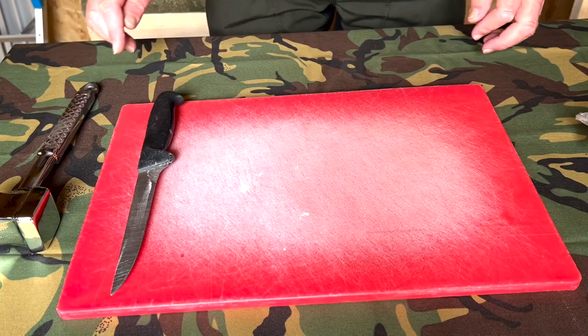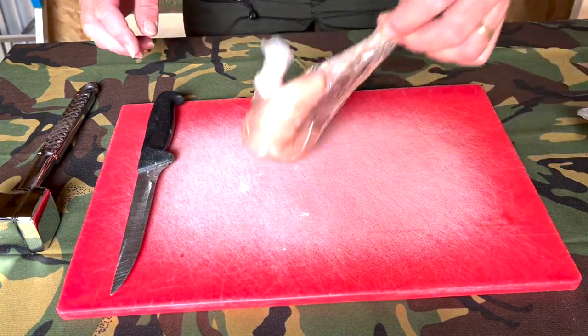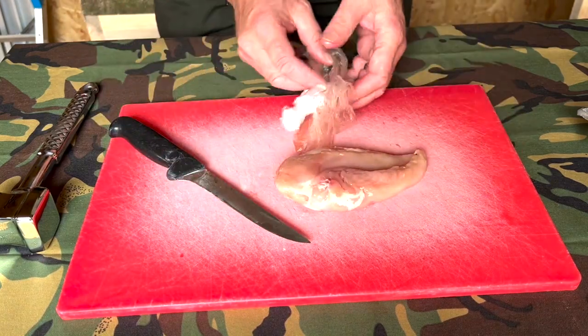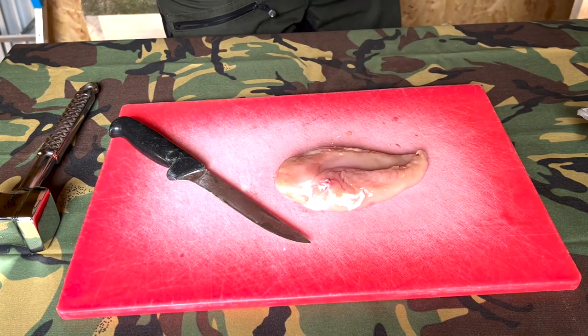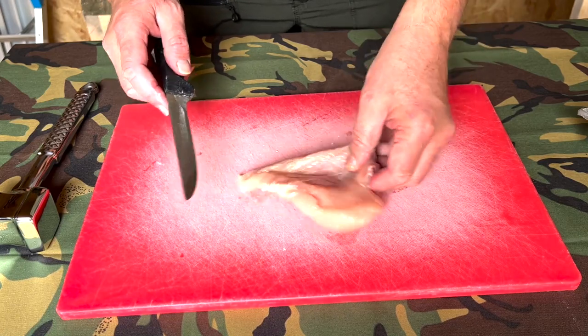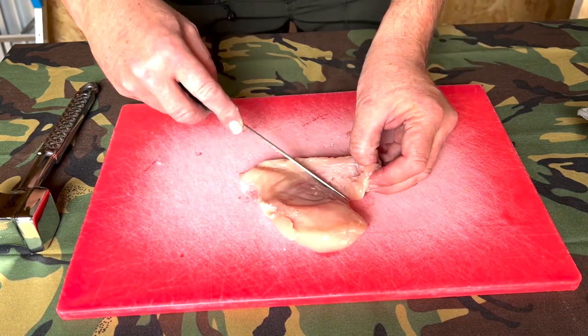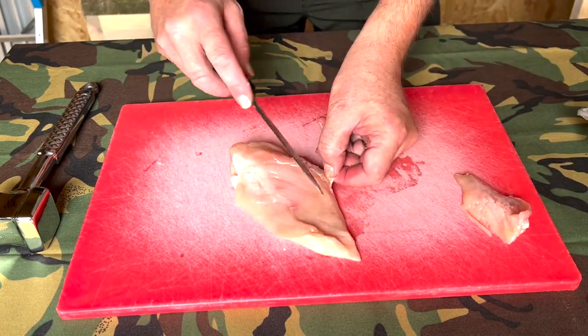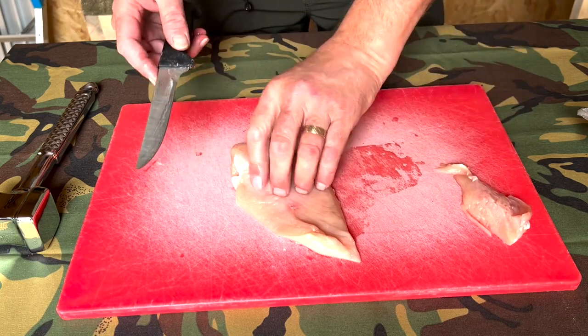What we'll do today is all of the prep that you need to do so that you're in a position where you can do this meal out in the woods. Start off with the chicken breast — nice big fat one. You can trim this part off because you don't really want that. You can see the benefit of having a nice sharp knife here; this is a boning knife.